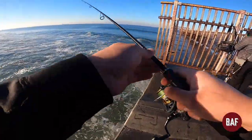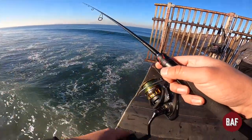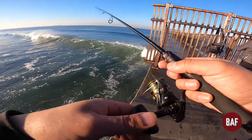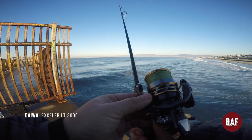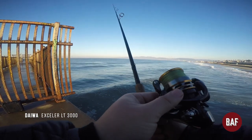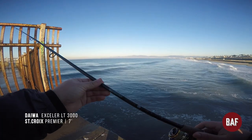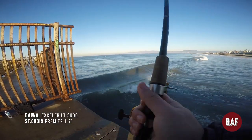Right off the bat, this Zodias is a caster — I'm not even putting any energy into it. I gotta set up my rod that Duff let me borrow: it's a Daiwa Accelerator LT 3000 on a Saint Croix Premiere. So I gotta set it up and we'll get started right now.